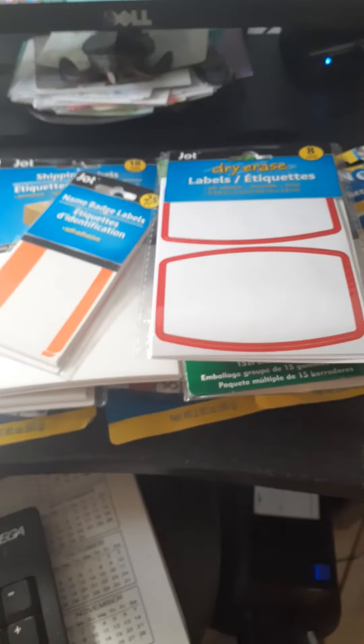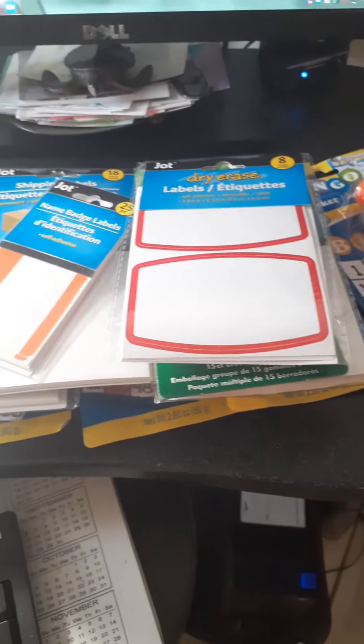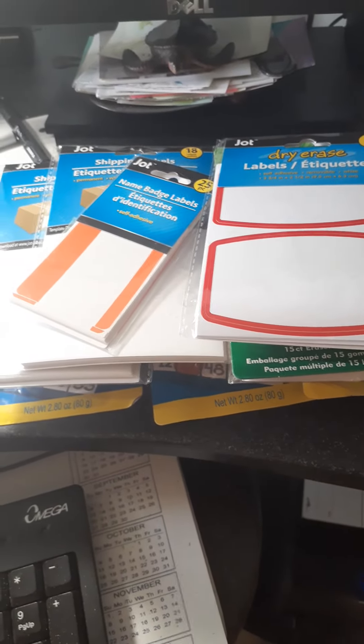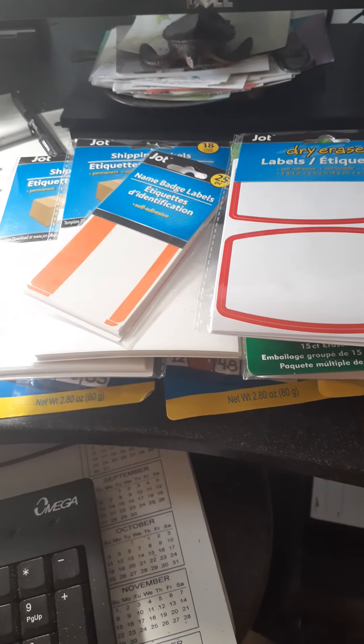Yeah, this is just my little Dollar Tree graffiti haul. I hope you guys like my content — don't forget to like and subscribe. Have a good day, I'll see you later.